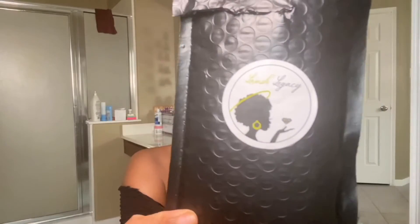Hey guys, so today I'm going to be trying on a pair of lashes from Lavish Legacy. Let's get into it.